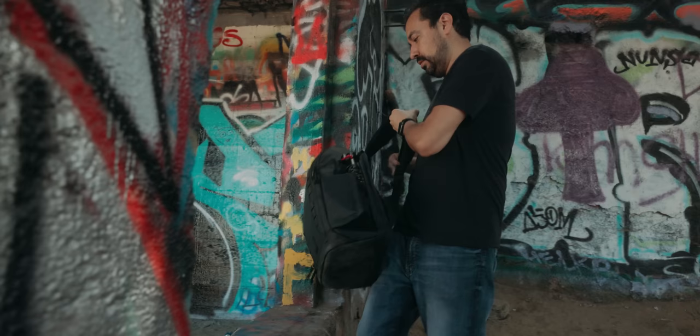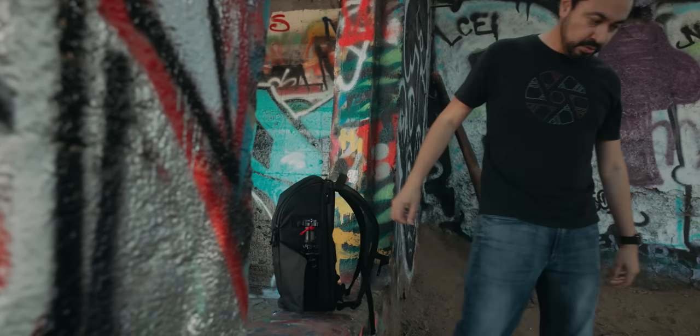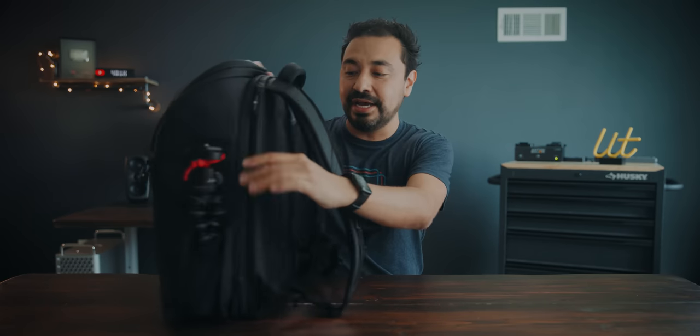Something else I like about this bag — something Peter didn't actually tell me, I just figured it out — is that when you put the bag down it has a lip on the bottom that keeps it upright. Unlike other bags that just fall on their face, this one stays upright, which makes it so much easier to grab and go.